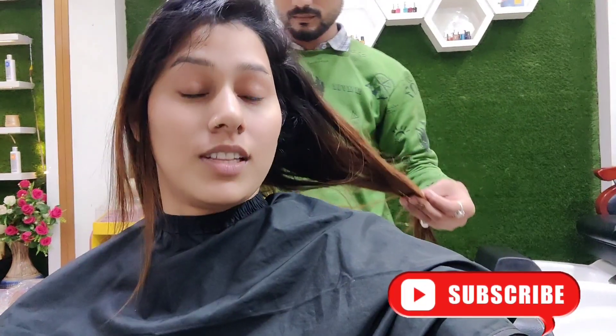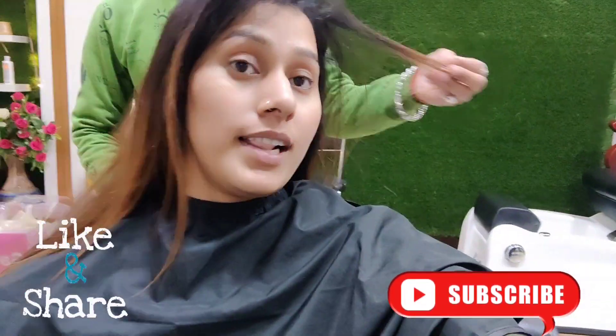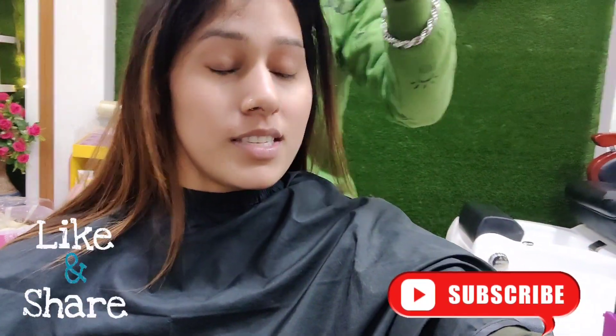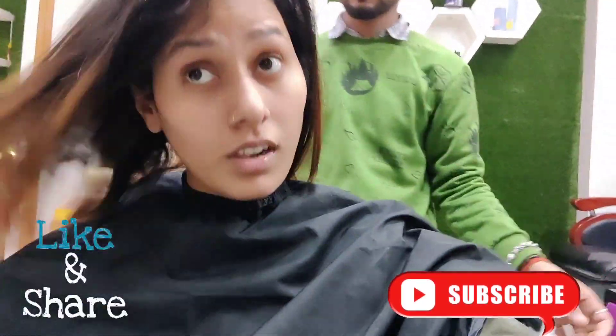I am cutting my hair for the first time in 5 to 6 years.